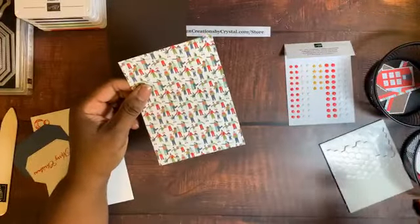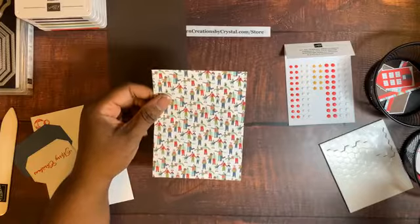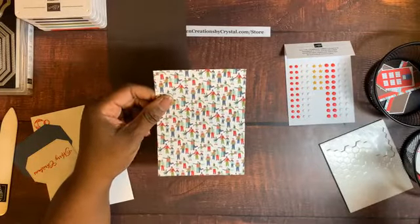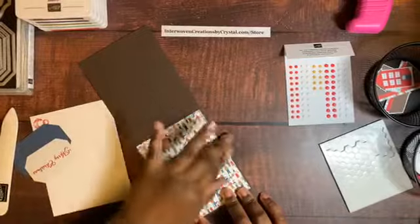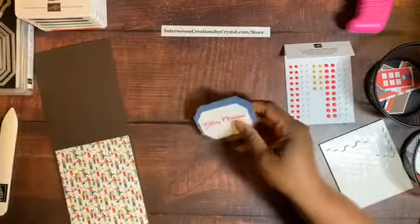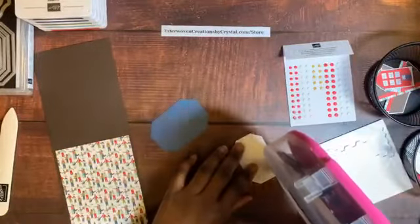Another thing worth mentioning about the Trimming the Town suite — it's in the August to December mini catalog, and a portion of the money from the suite sales goes to charity, specifically charities that deal with foster care. Make sure the people are oriented correctly — this is our front. Those are our people, and here are our sentiments.